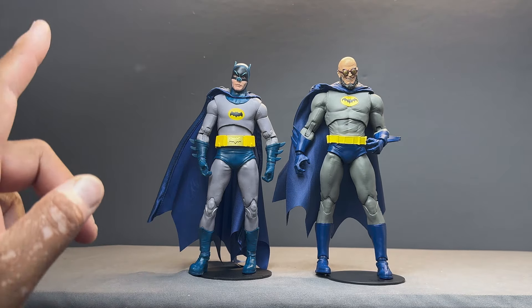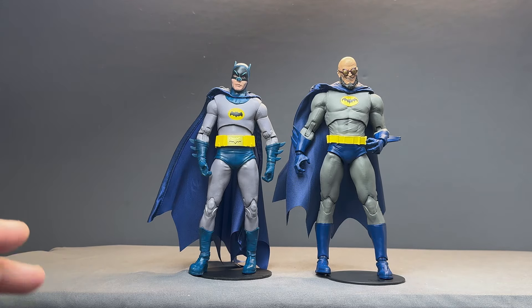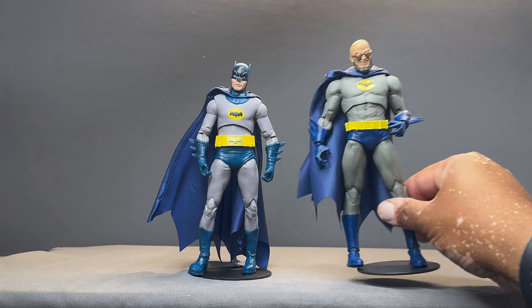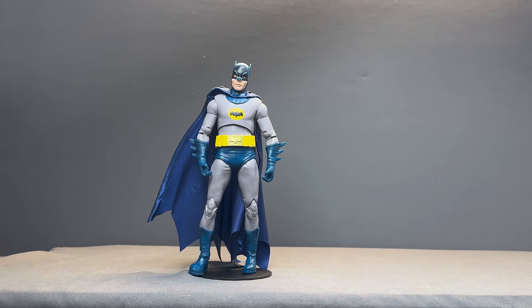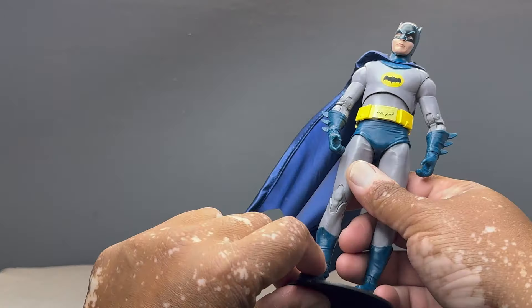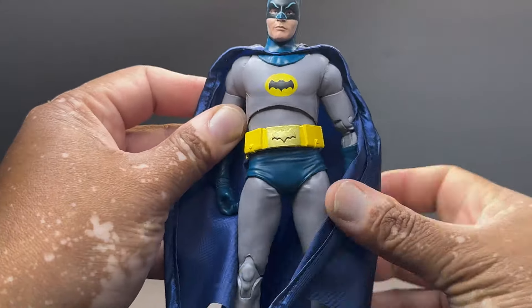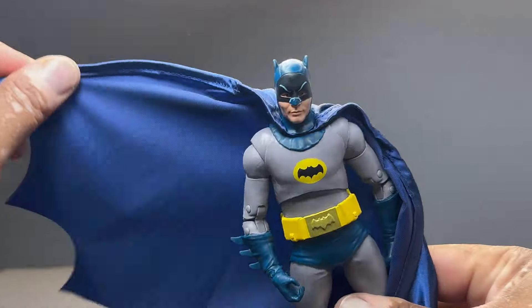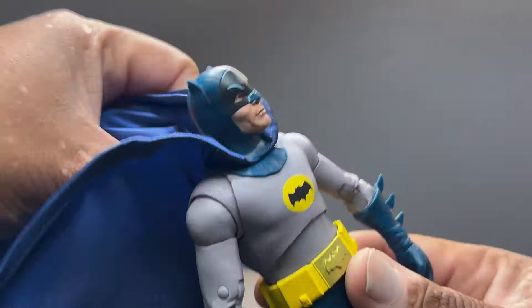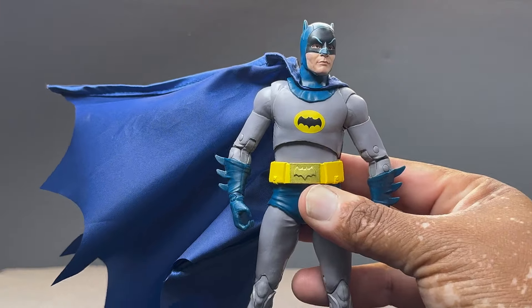You probably could switch the capes — if you put the Adam West one on Hugo Strange and vice versa, I think that would work much better. But that's really my only observation about the cape; I can't even call it a complaint because I like this really long cape that he comes with. These wired capes are just so rad — you can make so many fun poses with them, and it just looks great.